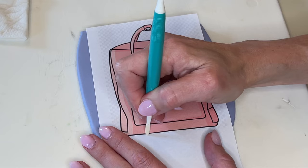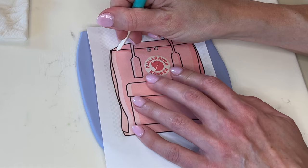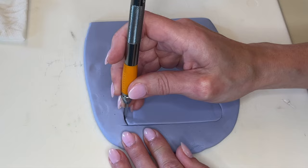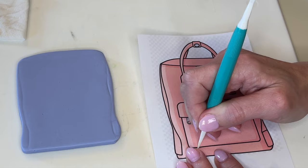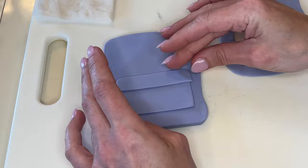Trace, cut, smooth — that's the name of the game. I realign it on top of the picture and set that aside. Now I'm doing the same thing for the backpack. I rolled the purple out a little thick — probably a quarter of an inch — and I'm tracing this on here, making sure to get the inner lines. Then I do the shallow cut, cut the whole thing out, and smooth my cuts. I also have thinner purple fondant for the pocket using the same trace, cut, and smooth technique. I decided to cut the pocket into two pieces so the top piece overlaps the bottom.